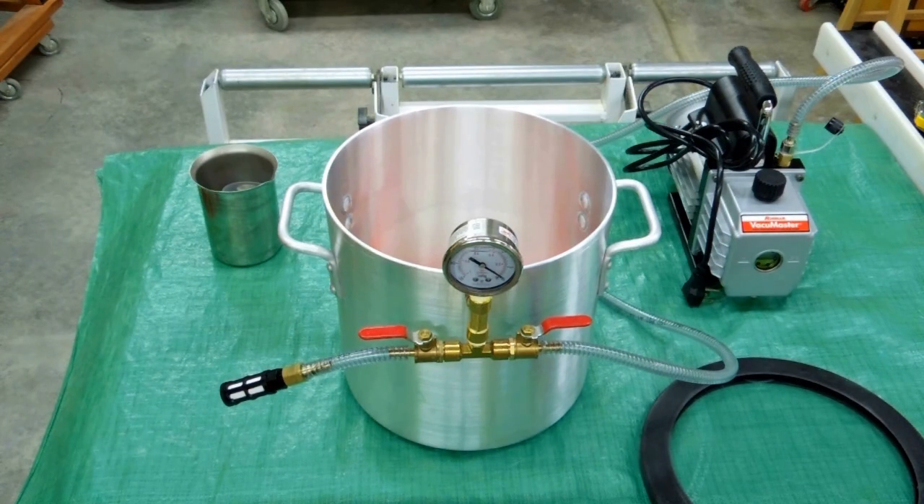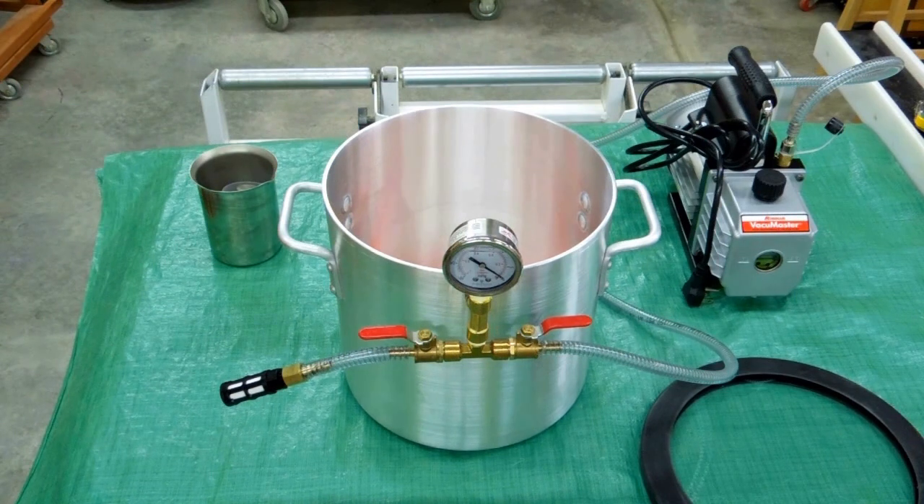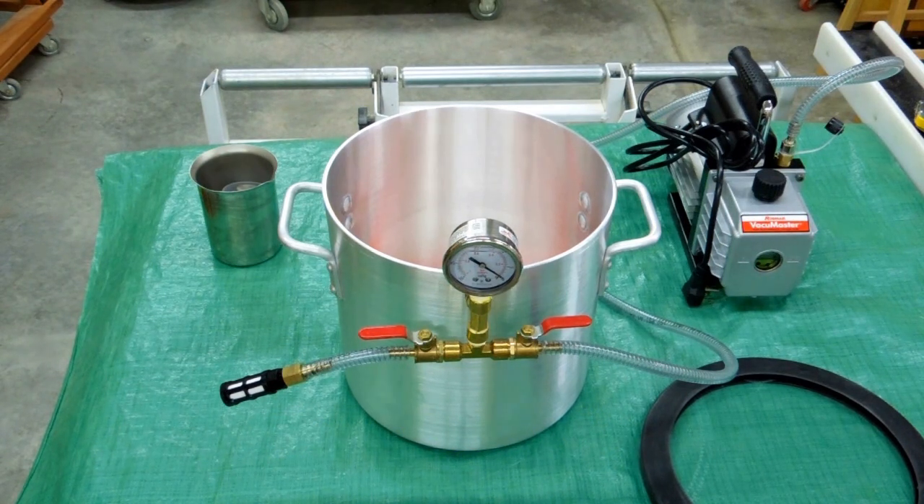I wanted to experiment with vacuum infusion, and later on I intend to do some silicone molds and resin castings, so I wanted to buy one of these vacuum chambers that would work for everything. I got this from Best Value Vax, and they have been very cooperative and excellent people to deal with.